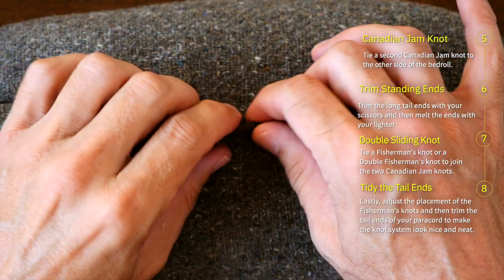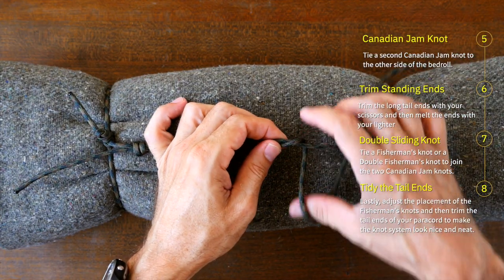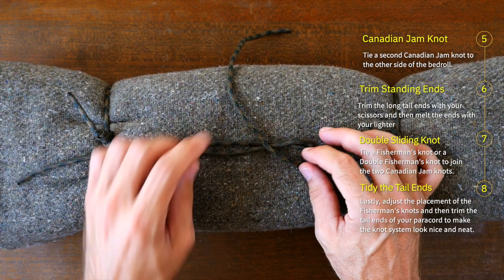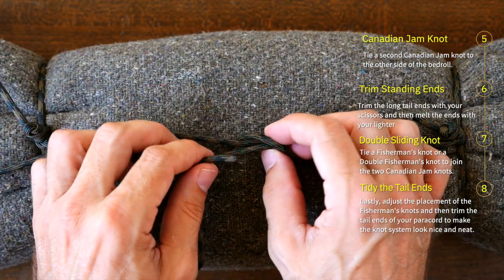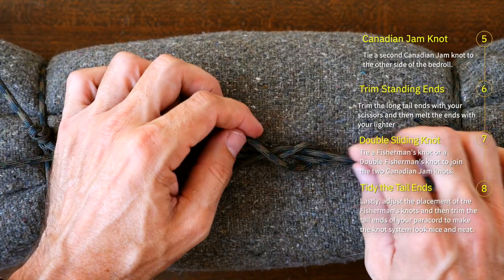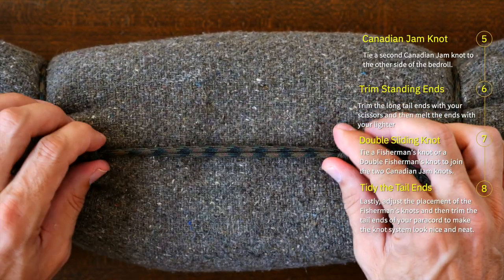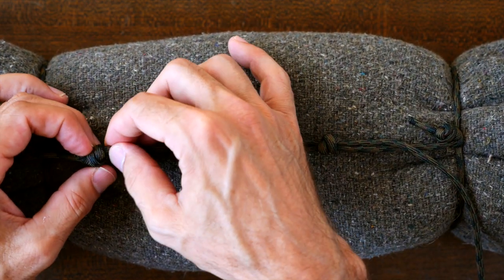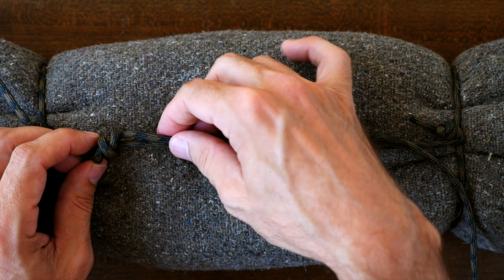Next we'll do the same on the other side. With your working end, come around and back to create a loop. Then continue around both standing parts and then through the center as shown. Again, cinch up the knot. Once again I could be finished here, but I'm going to tidy it up by evening out my fisherman's knots. I'll loosen the knot on one side a little and just adjust it so it sits at near the same distance from the center as the one on the other side.